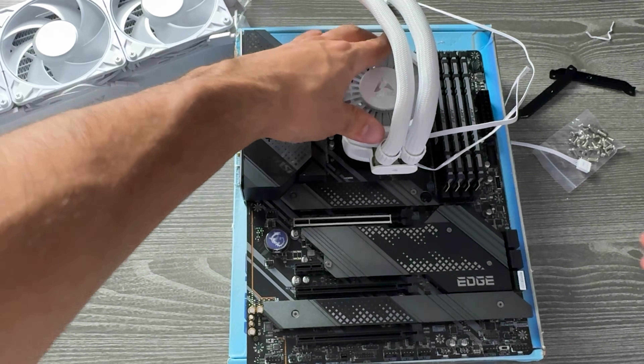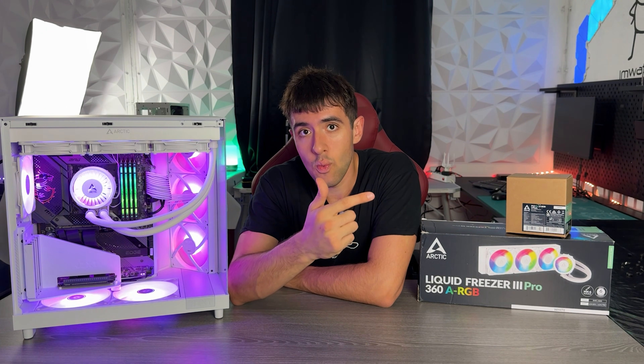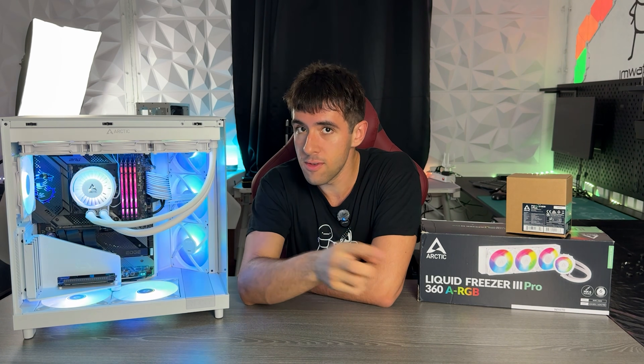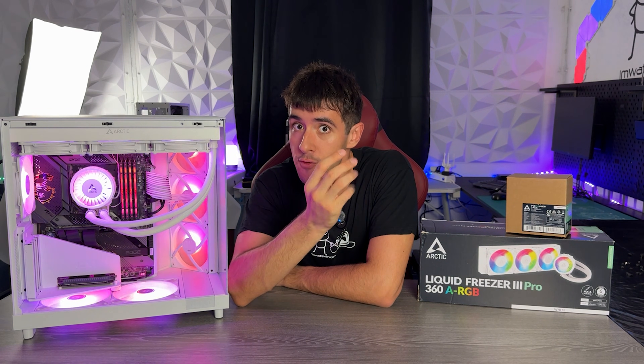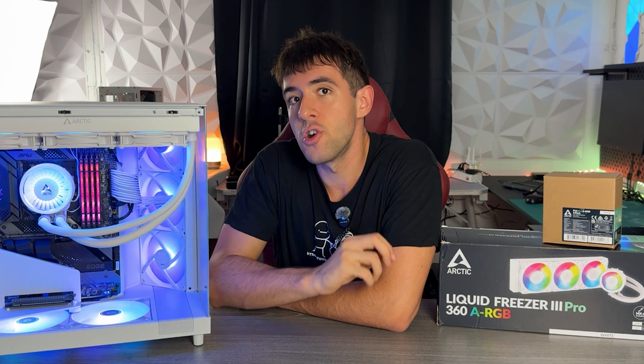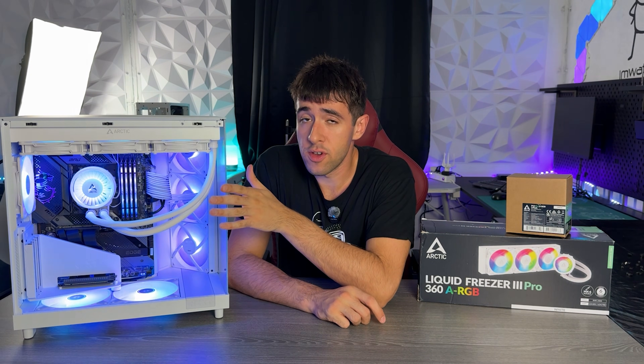The cables are all daisy chained and you can decide if you want an output with three different outs: one for the integrated fan on the VRMs — which is another plus of this cooler — one for the fans, and one for the pump. Or you can go with a single one. I usually go with a single one because I find the stock curve is very good.